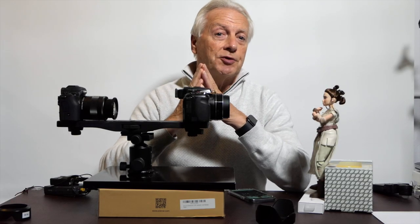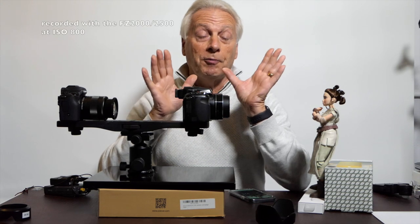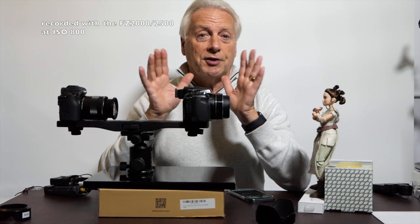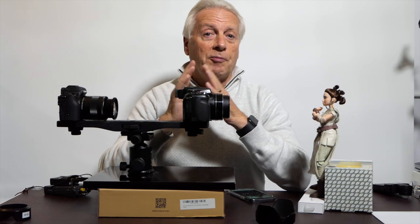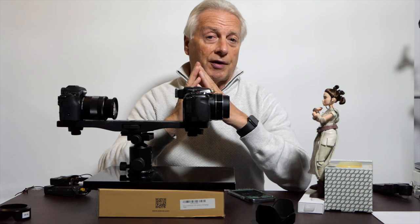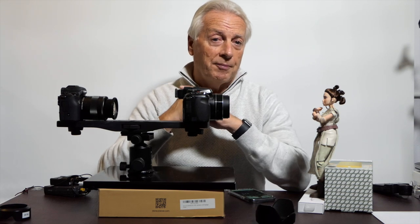Welcome to part 9 in this tutorial series on getting better pictures with your Panasonic Lumix bridge cameras. First of all, apologies for the low level of lighting in this particular tutorial, as I don't want the ambient lighting to affect the flash pictures we're going to create today. I started off with a low light level so we can use flash and get true images rather than having them influenced by the ambient light.